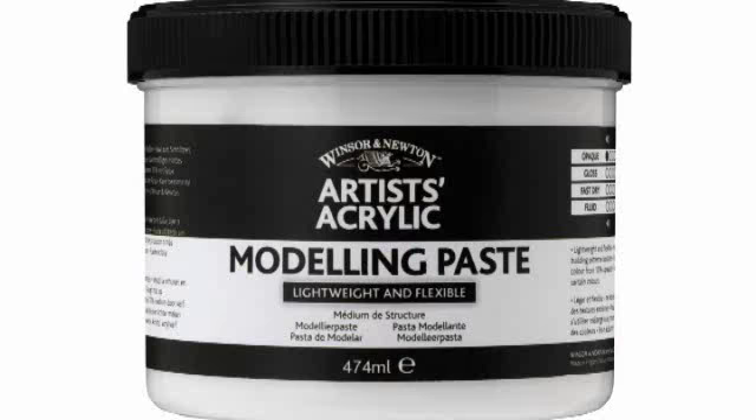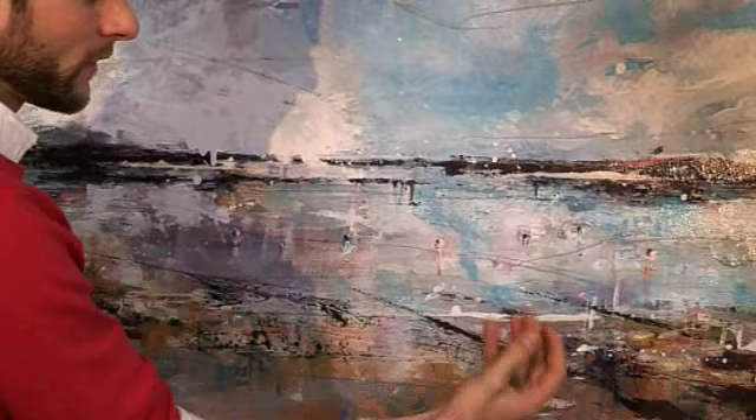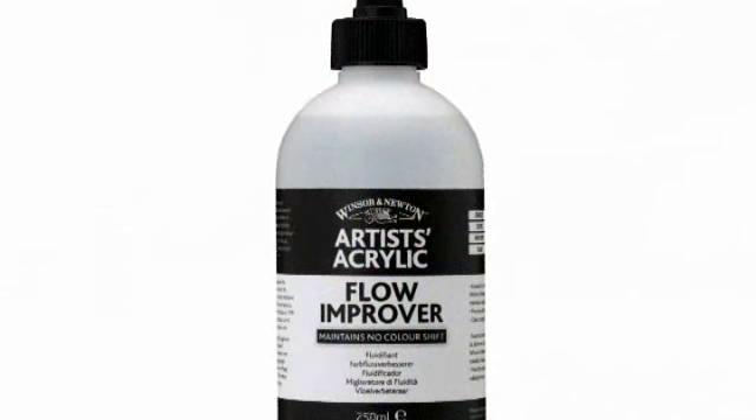Sure, there are three mediums I've used on this painting. The first is modeling paste, which I used as a base layer to build up some heavy textures in the foreground. I also mixed some of that with paints to really lift the paints and give it some solid textures. The second is the flow improver, which I used for the sky here. I just added it to the white and I worked on the floor, so I poured it on and let the canvas roll it around.